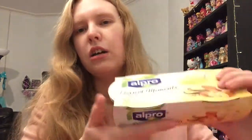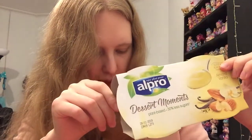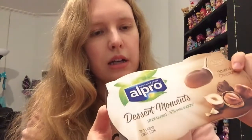Then I got some dessert things. I crave desserts quite a lot but I don't want loads of stuff, so I just have like a little bit of ice cream or a dessert pot — I find these are good because they're kind of portion controlled. So I've got some Alpro Dessert Moments — plant-based, 40% less sugars, almond vanilla. They sound like little vanilla mousse pots or yogurt-style pots. These were only a pound — so 50p each — because they were on offer. And they had a chocolate hazelnut one too, so I got those as well. They look pretty tasty.